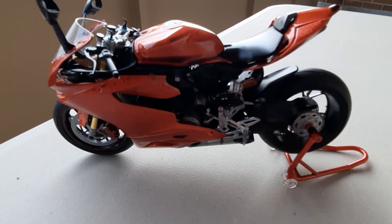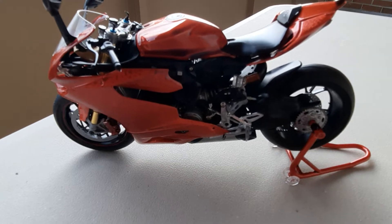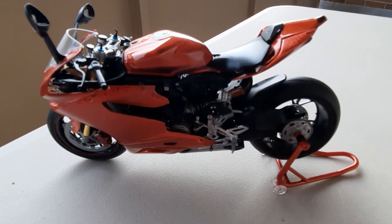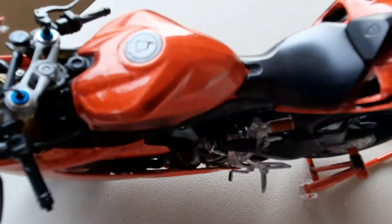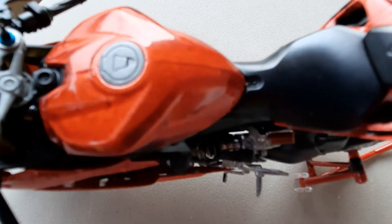Hi guys, I figured I'd do it outside. Somebody mentioned it to me — let's see if it shows up a little bit better. I don't know if you can see the pearl in there, the silver pearl.